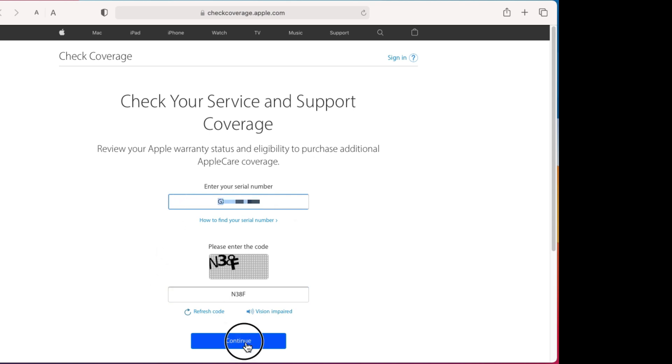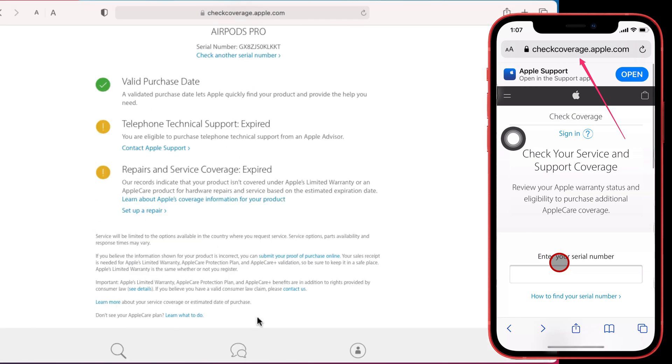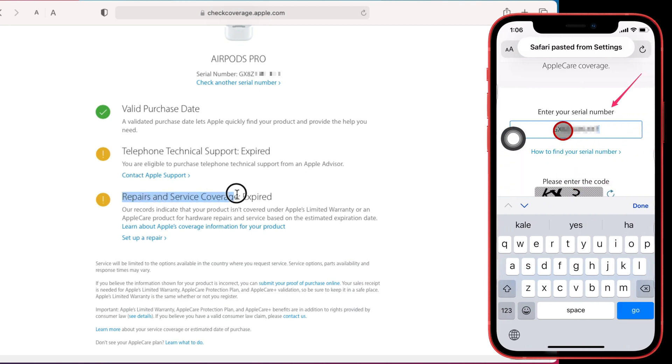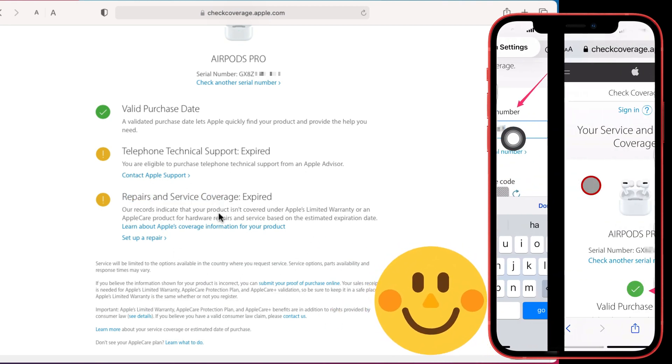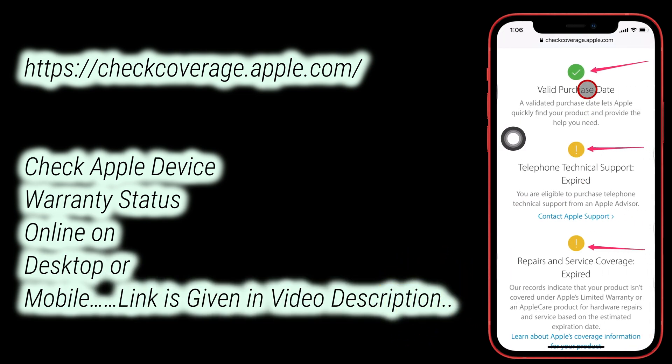We can check the warranty of any Apple product on the free coverage check page by Apple. The Check Coverage page allows users to check the product details without registration or sign-up. Just put the serial number on the page, enter the captcha, and click the Continue button to see the warranty status on your browser. That's available on any device like mobile or desktop. See the page link in the video description.